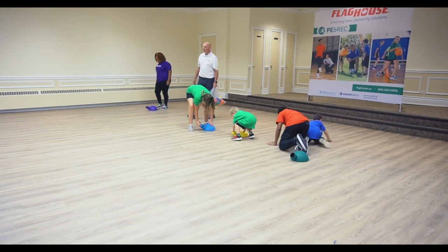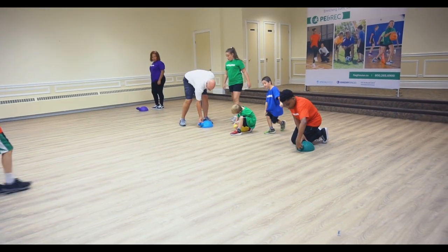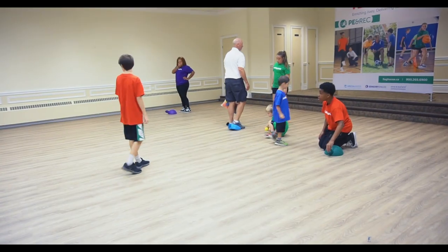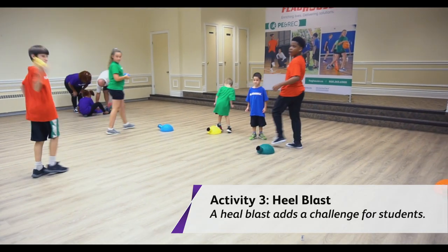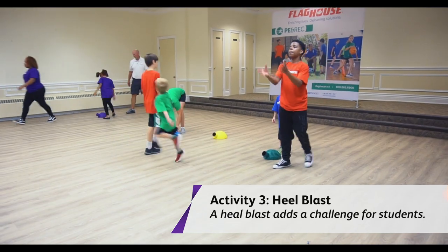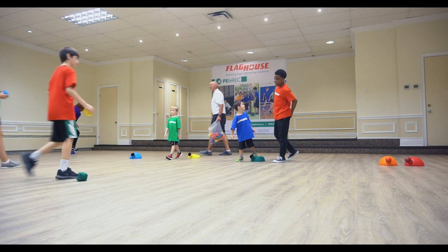If you're getting good at it, see if you can do a heel blast. A heel blast is turning this way and blasting it that way. Oh, this is gonna go flying — and a catch!